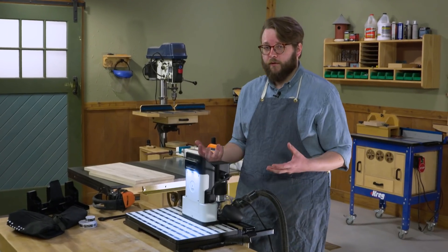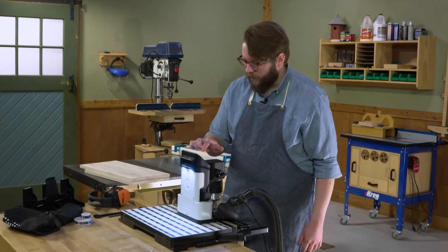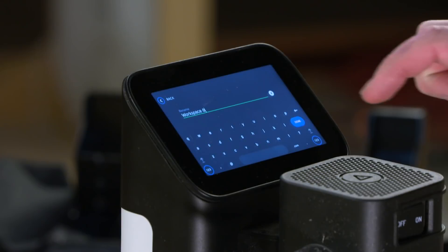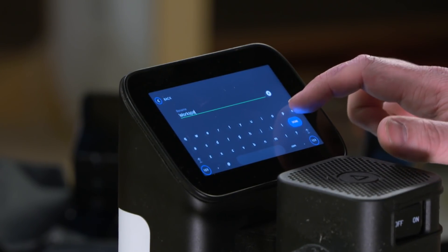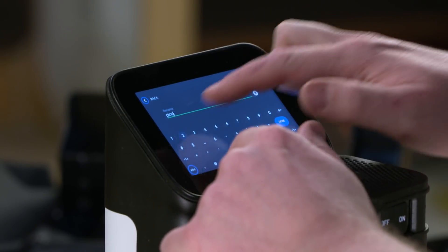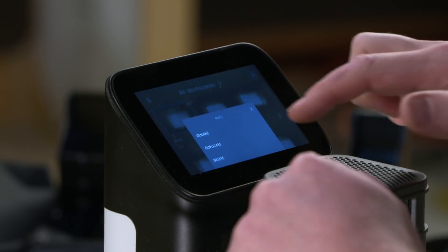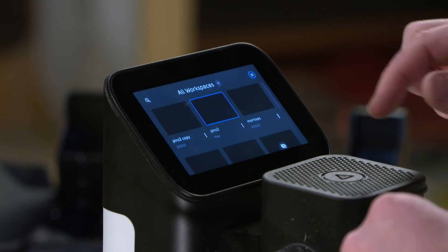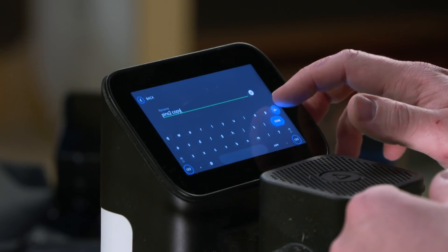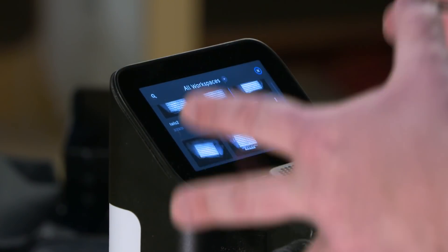We're actually going to need two different workspaces — one for our pins and one for our tails. I'm going to go into my workspaces and rename this from the default. I'll call it pins2 because I have another pins workspace already. And then I'm going to duplicate this workspace and call the other one tails2. So we have our workspaces set up. Now let's talk a little bit about the workstation.